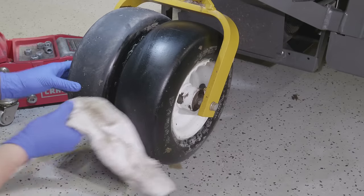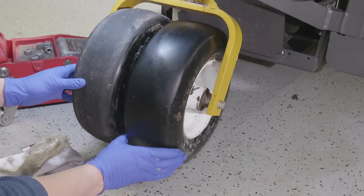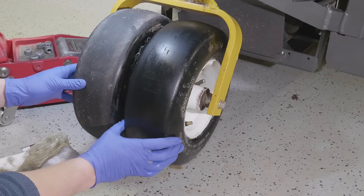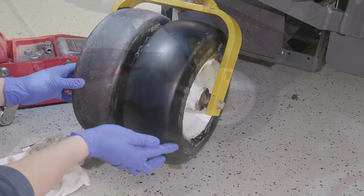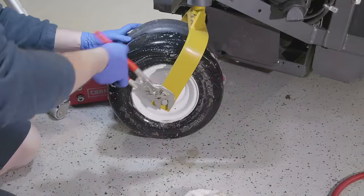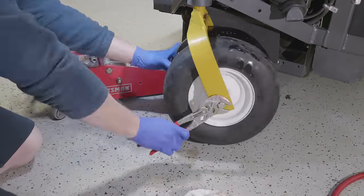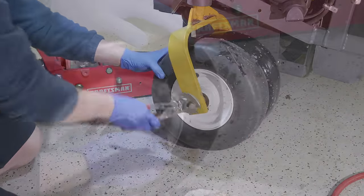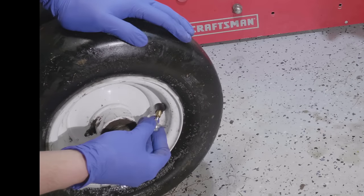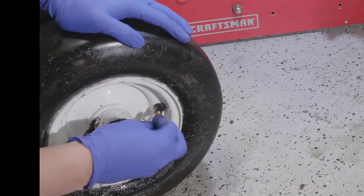But if you don't find it, now what do you do? Change the tire? That can be a big deal. I'm going to show you a step — a trick that a lot of people don't even realize is there. This is where a lot of leaks come from and people are never able to figure it out, so they end up changing out their tire.